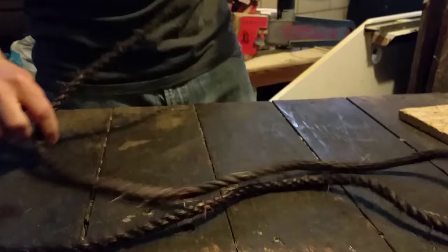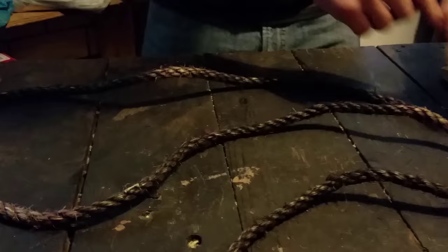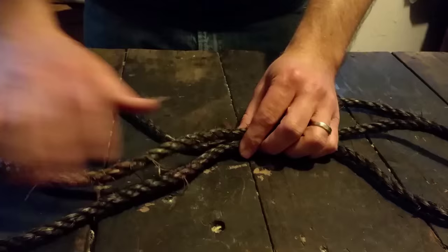So what you want to do first to make this is you want to take your rope and lay it down on a surface and you want to make an S. You see that? Make an S with the rope.